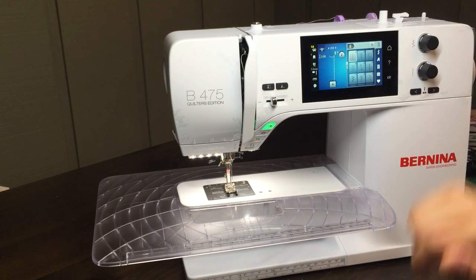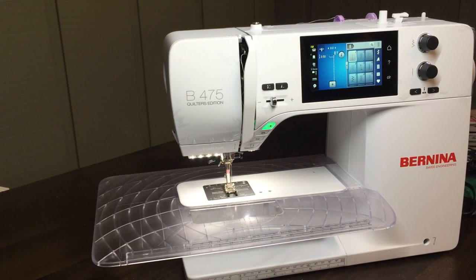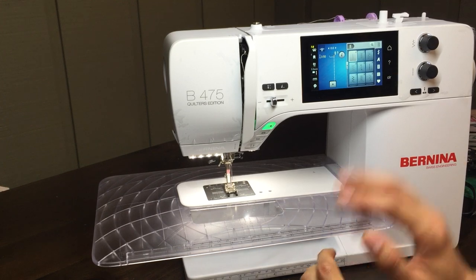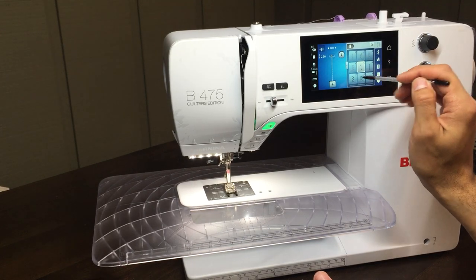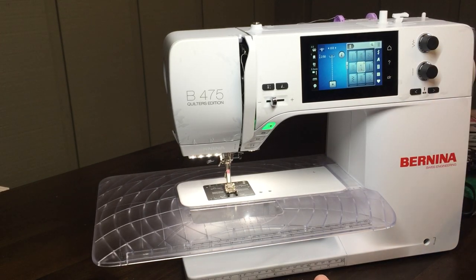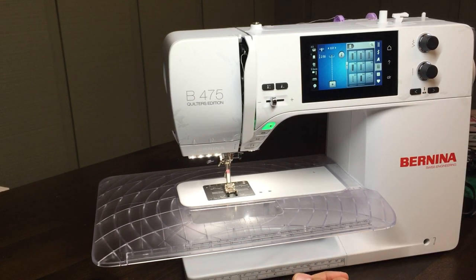A few other changes: the vertical spool pin now clicks down and hides away when not in use. The touchscreen is also different — on the 7 series and 8 series the touchscreen is pressure sensitive, but this touchscreen is more like your cell phone, so just a light touch will change something. That's why a stylus that works on the 7 series does not work on this screen — it comes with a different stylus, the type you'd use on your phone.